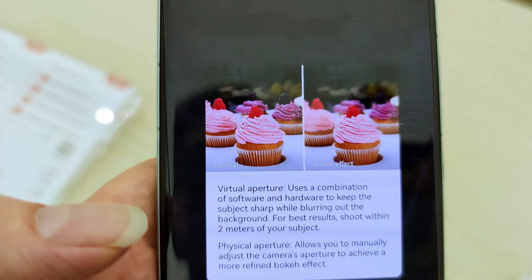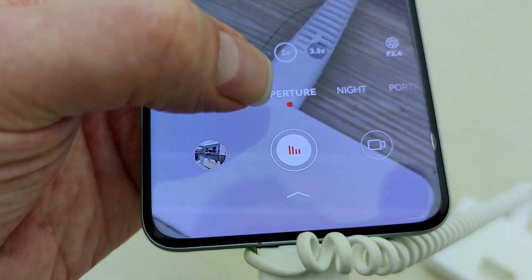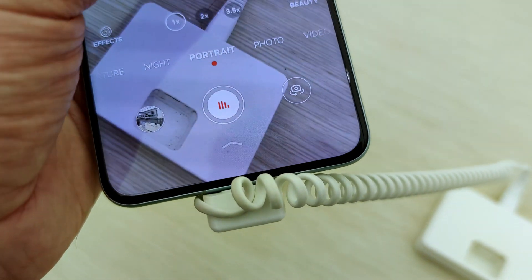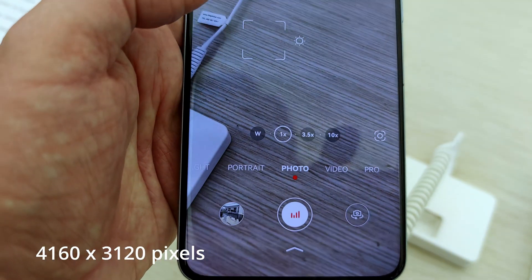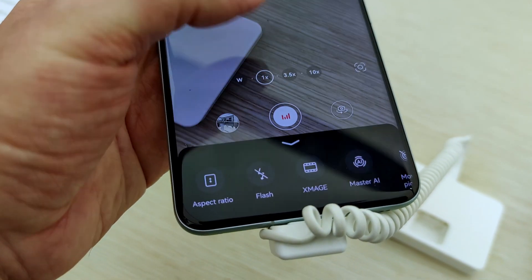Looking at the front camera, this has a 13 megapixel ultra wide angle camera with an f/2.4 aperture. It also has a 3D depth camera. The front camera photo resolution supports up to 4,160 x 3,120 pixels, and the front camera also supports 4K video recording.